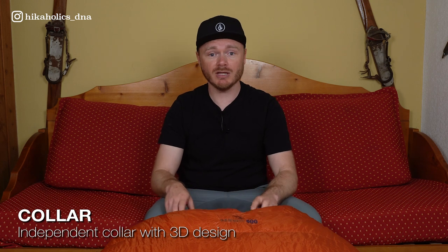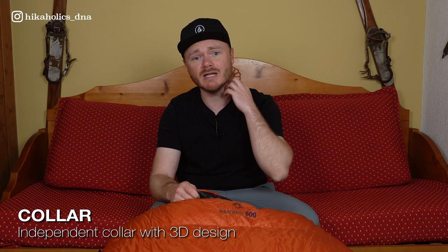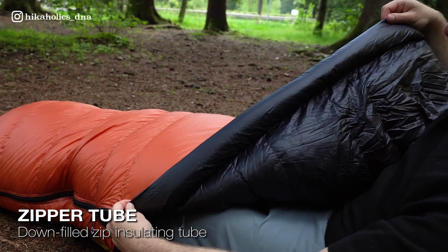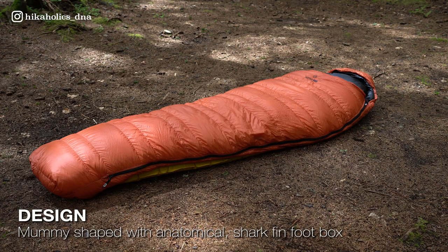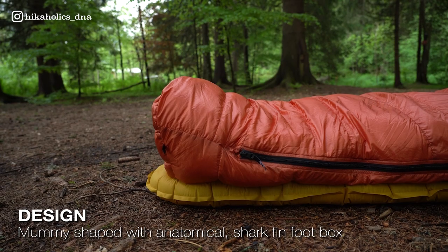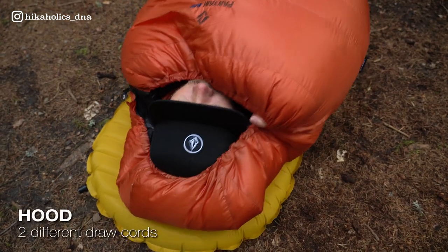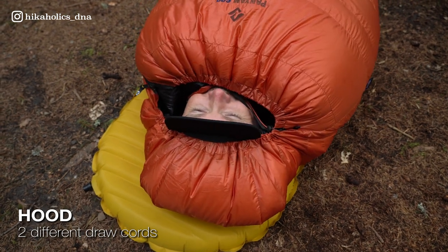It also features an independent collar with 3D design, providing extra insulation and comfort around the neck and shoulder area. The down-filled zip insulating tube, which runs along the length of the zipper, seals in warmth and prevents cold spots from developing. The Panjam 600 is a mummy-shaped sleeping bag with an anatomical shark fin footbox designed for added warmth and comfort, as well as a 3D-shaped hood designed for a snug and cozy fit around the head and neck. The sleeping bag has two different hood draw cords for easy and comfortable adjustment.